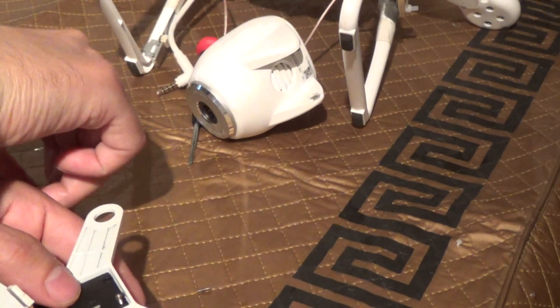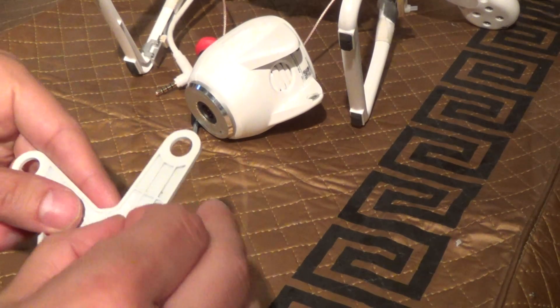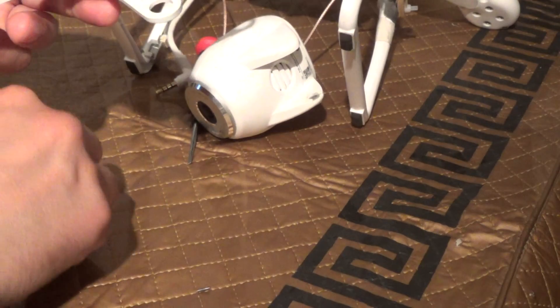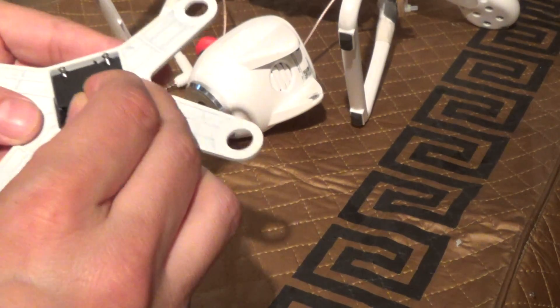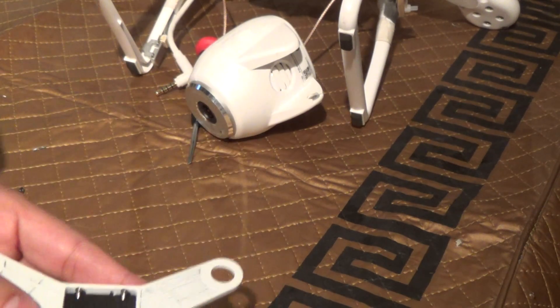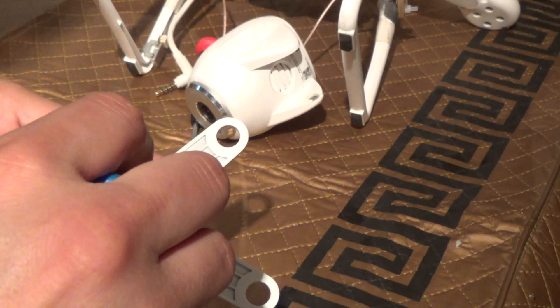Let me screw this back together now. The reason why I got into all this is because my servo died — just stopped working out of the blue, don't know why, although I can speculate. But I'm looking to upgrade my servo.